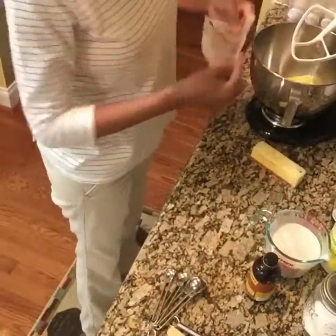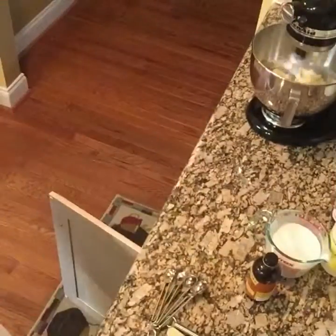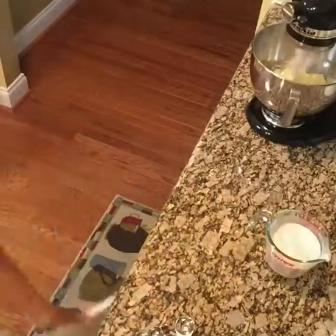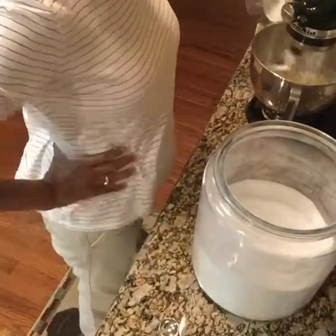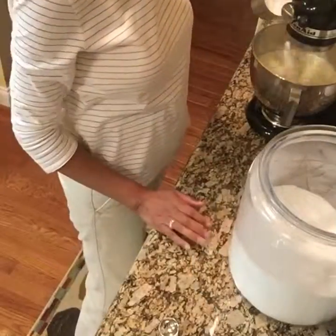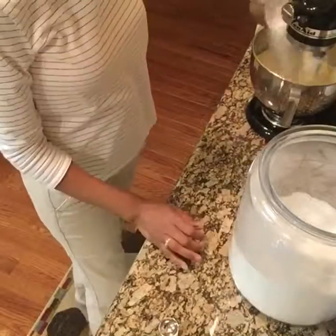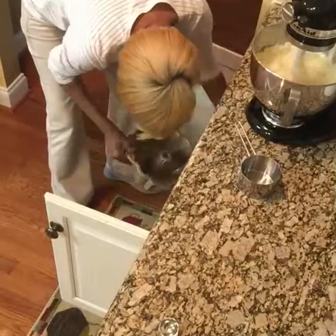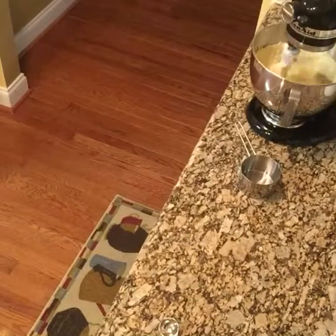Now I'm going to add my two sticks of room temperature butter to my stand mixer — my KitchenAid. I'm going in with three cups of granulated sugar, waiting between each addition so that my butter and sugar mixture won't be grainy. It's important to make sure the sugar gets incorporated into the butter so you can get a silky and smooth cake batter.